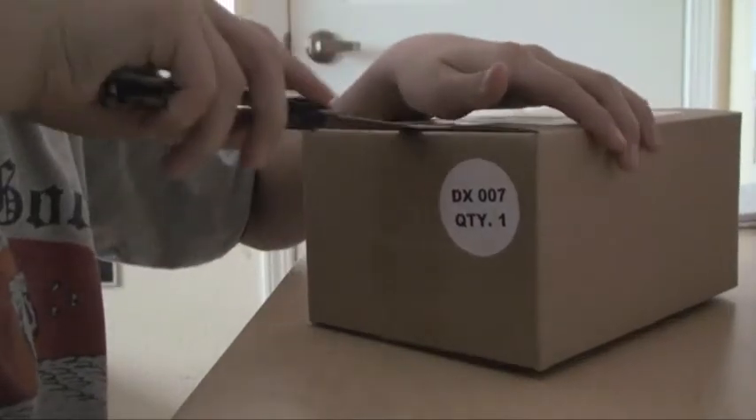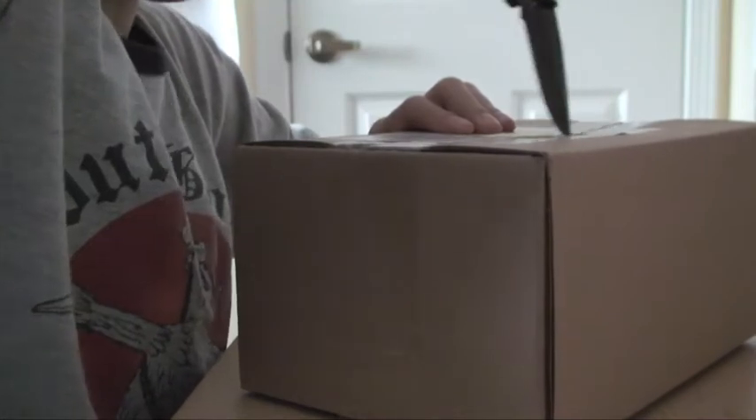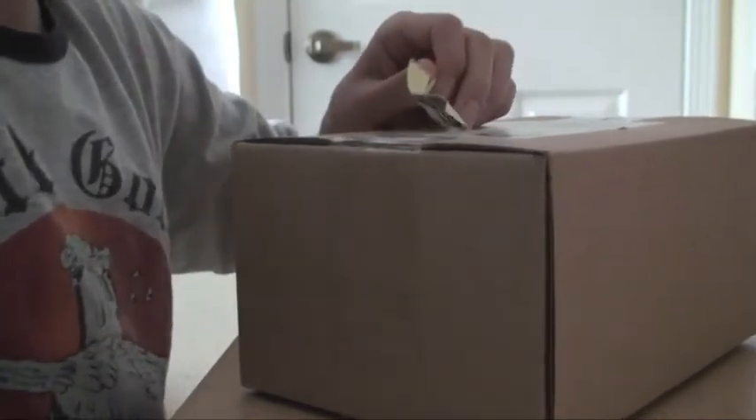I got it on sale, but unfortunately it's not on sale anymore. I also found a coupon code, which I always do, but that's expired as well.